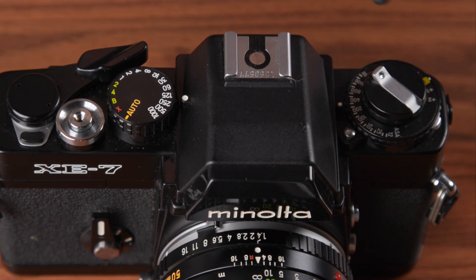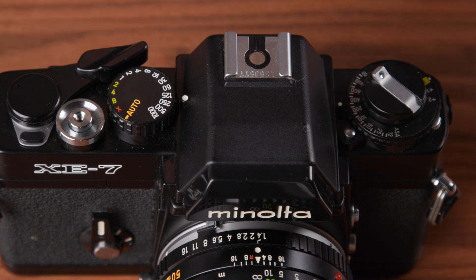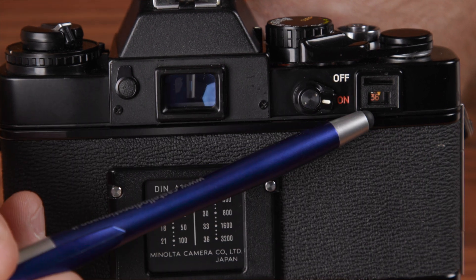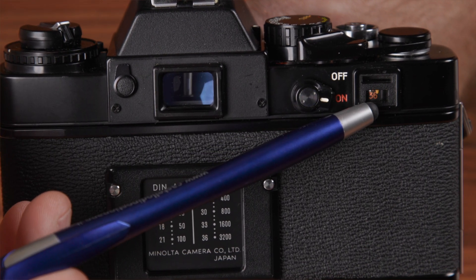Over on the left, we have the film rewind crank, which also doubles as the back latch. Film speed is set on the ring surrounding the crank, as well as the exposure compensation dial. The film speed can be set anywhere between ASA 12 and 3200. Exposure compensation can be set plus or minus two stops. Also over on the left side near the rewind crank is the battery check switch. Rotating it down will cause a red LED to illuminate if the battery power is good. On the back of the camera, to the right of the viewfinder window, is the on-off switch and a film counter window. Part of that window is a safe load signal that lets you know if the film is loaded and advancing correctly.